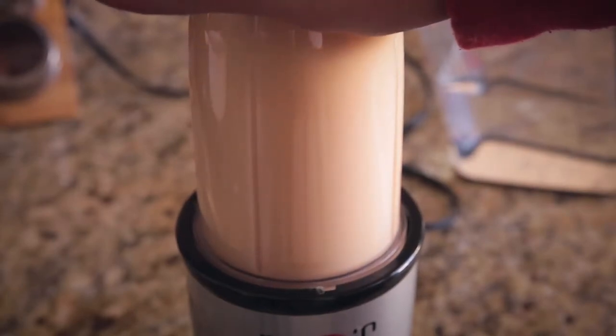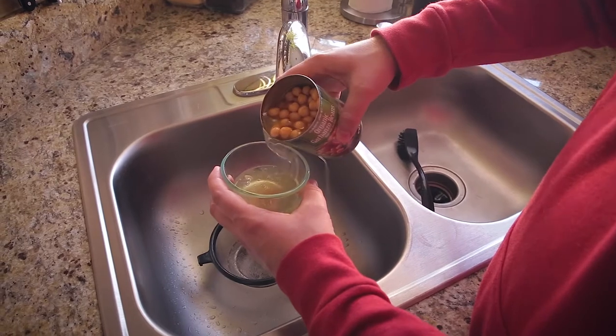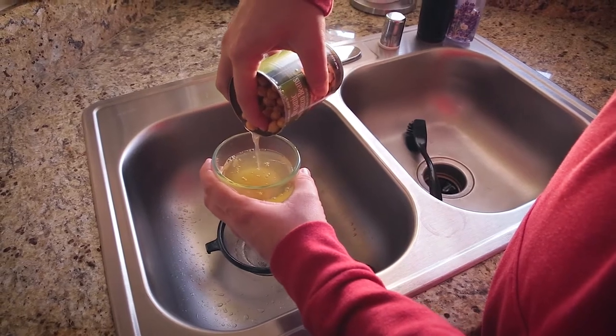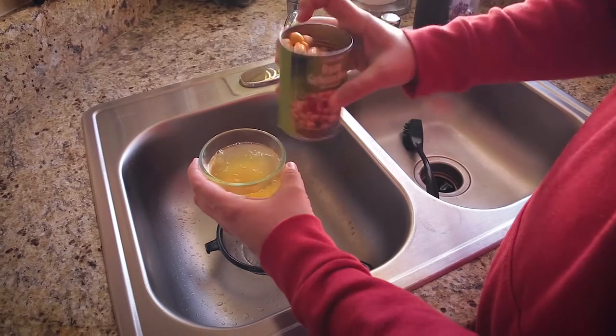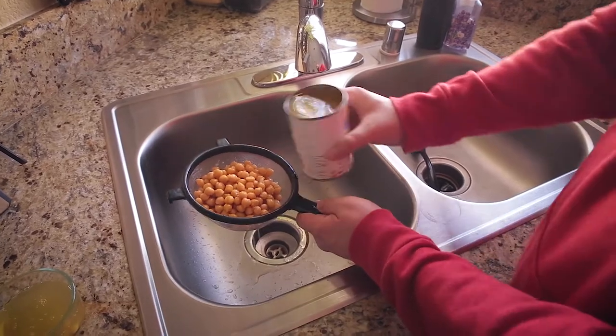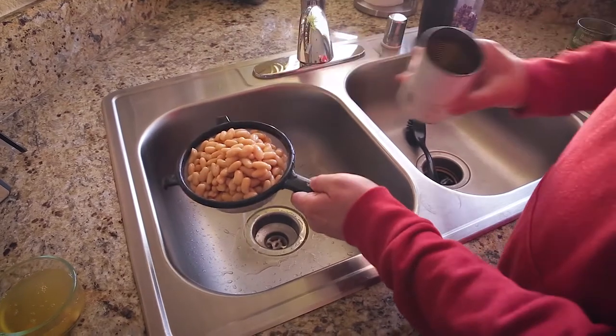Blend these up until they're nice and creamy. The beans and water are blended up to a perfectly milky consistency, so I'm going to set this aside while I drain my other beans and begin cooking the vegetables. Before I rinse off the chickpeas, I'm going to save some of the juice — this is aquafaba, perfect for baking, so don't throw it away. Then I'll add the rest of the garbanzo beans and the second can of cannellini beans, rinse those off, and set them aside.